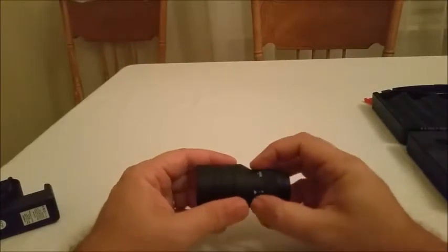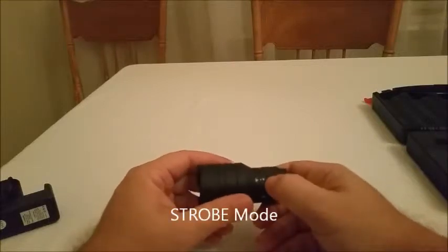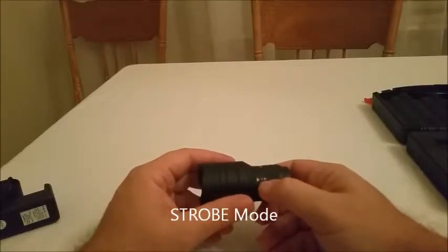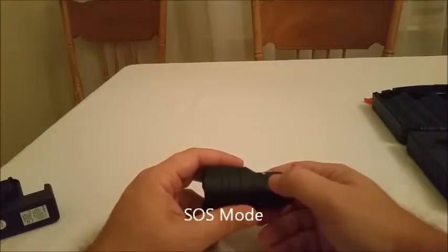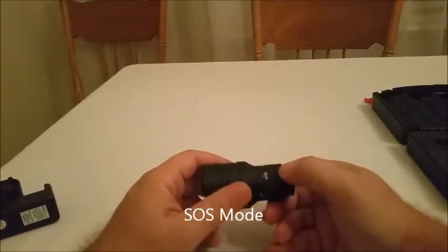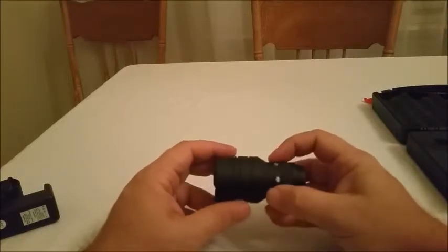The next pair are the SOS function and the strobe function. The strobe is a high pulse flash. The SOS spells out SOS — some people say it stands for 'Save Our Souls' from the Morse code.